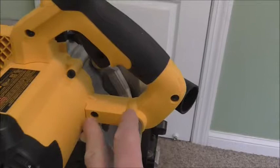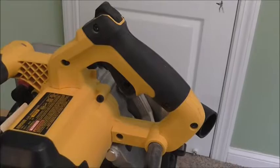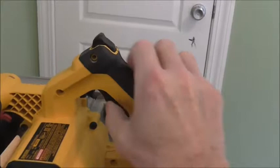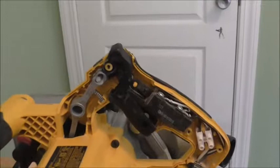So these screws need to be taken out, and then some points need to be lubricated. I'm going to take the screws out and show you what I got. There are five T20 Torx screws, and then this handle comes right off.